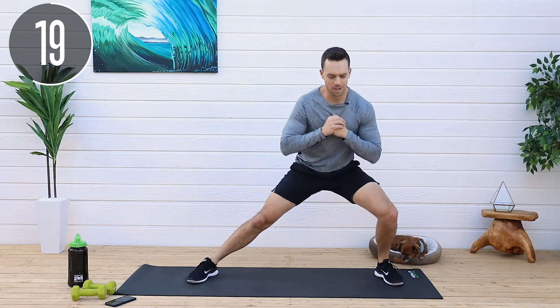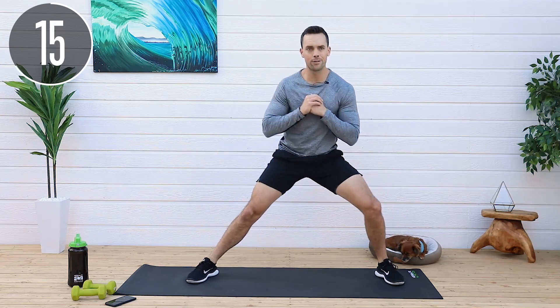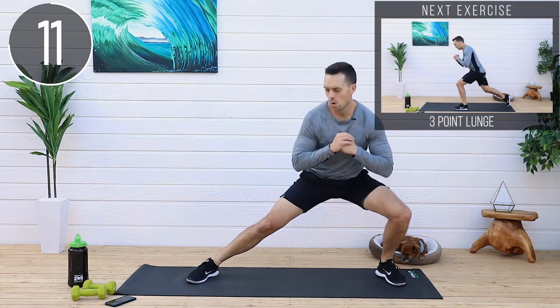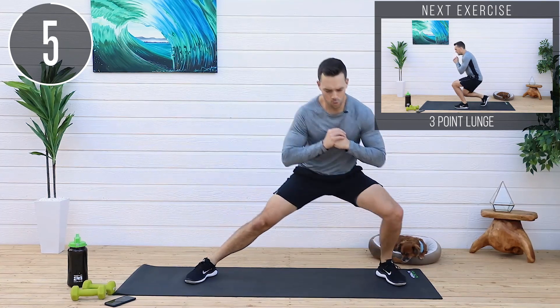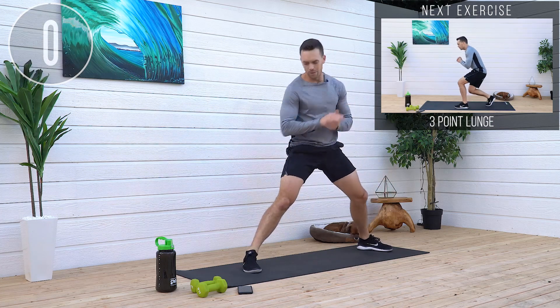20 seconds left. Go at a speed that's good for you. Just keep that form. Don't go too fast where you're losing it. Good work. Less than 10. Sweep under. Sweep under. Perfect.